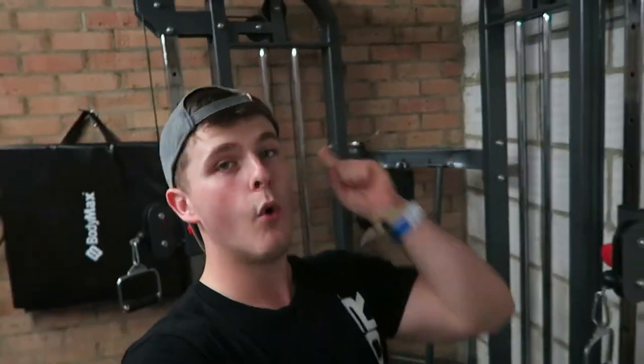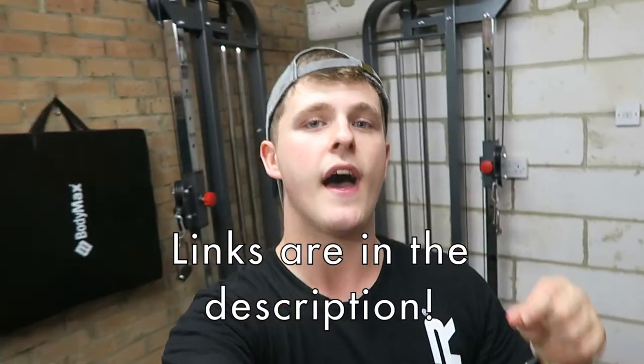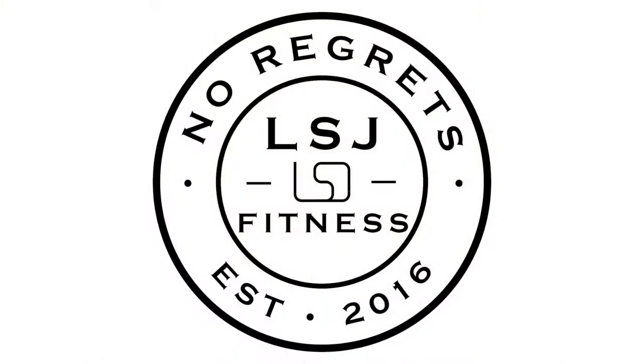And that is going to be the final message of today's video, guys. Thank you so much for watching. I'm also going to do a Q&A over the next few weeks, so post a comment or a question or DM me on any form of social media if you're interested. As always, remember — no regrets. Thank you so much for watching, guys. I'll see you in the next video.